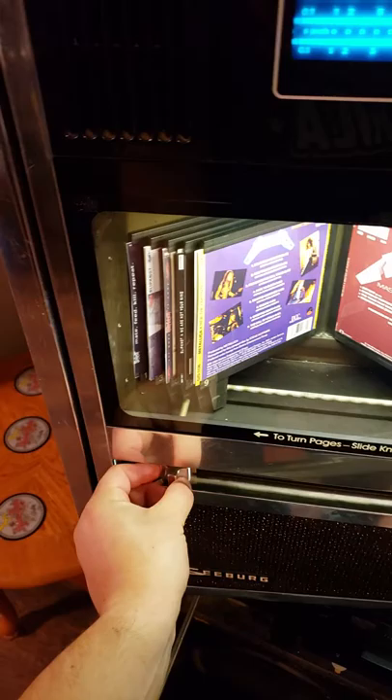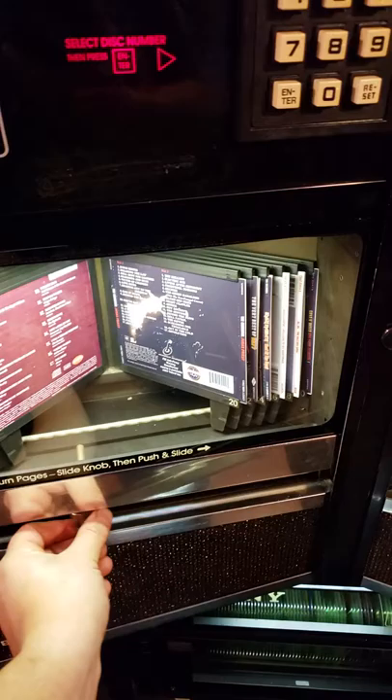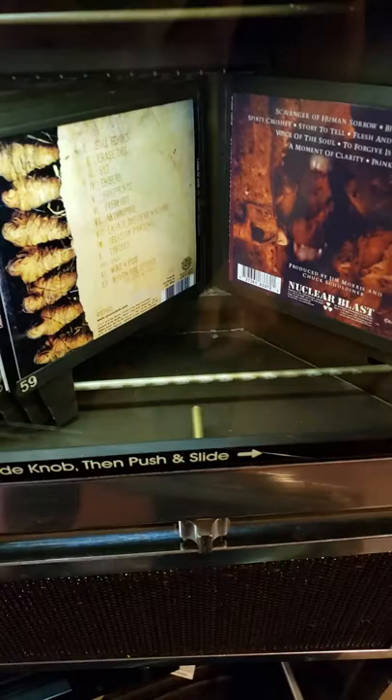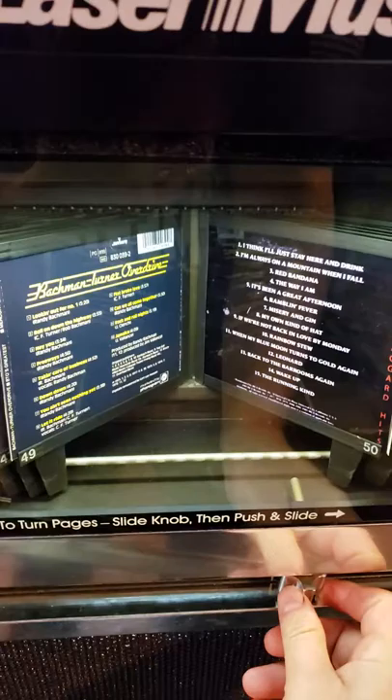I've got a couple Metallicas, all the Slipknot's, Best of Judas Priest, Best of Kiss, Iron Maiden, AC/DC — the usual stuff you'd find in a jukebox. A lot of thrash stuff too. Getting towards some more heavy stuff: Lamb of God, Death, Exodus, that kind of stuff. And for friends that come over that might not like my type of music, I have some Bachman Turner, Merle Haggard, some Doobie Brothers.